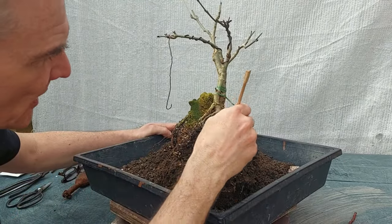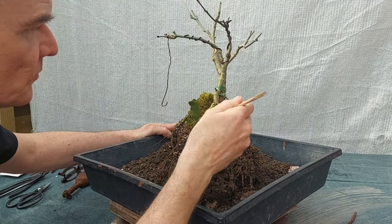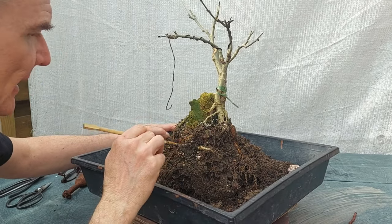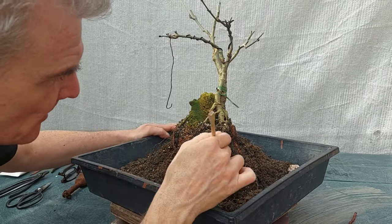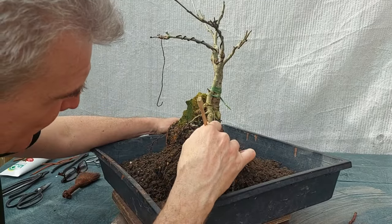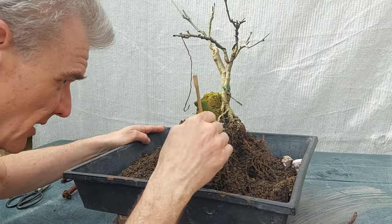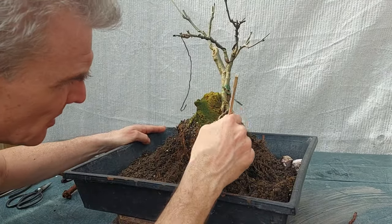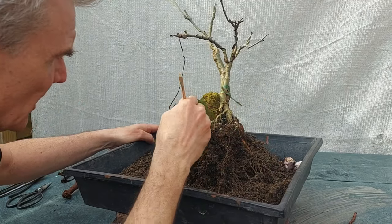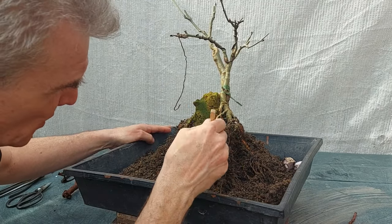I'm going to shut down the camera, remove the soil, give the roots a wash, and we will have a look at what is this and what we can do to improve this rather nice rock plantation.